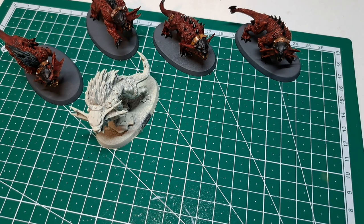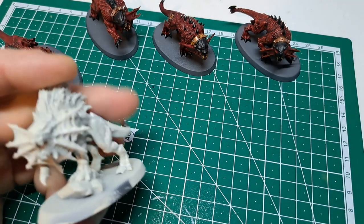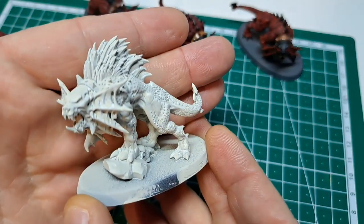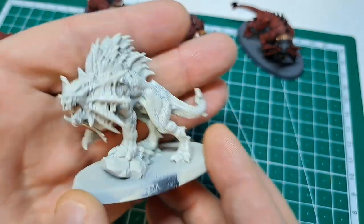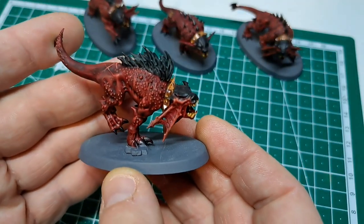Hello and welcome back to the channel. Tonight we're going to do a painting video. We're going to take this flesh hound and make him look something like this.